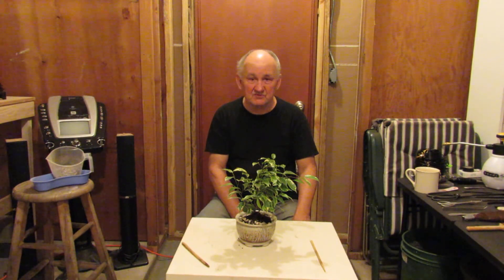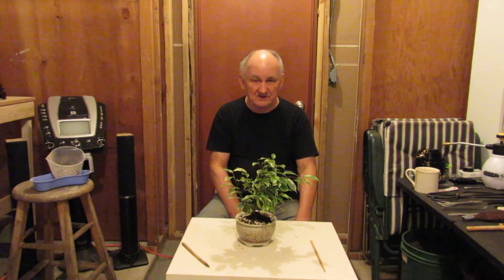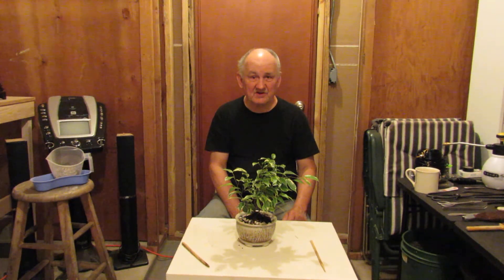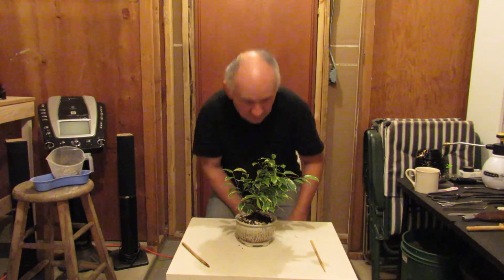With that I'm going to close down this video today at the Living Bonsai, and I hope that you'll join me again for more of my videos in the future. This video was a session called Slip Potting. Wherever you are in the wide, wide world, have a wonderful day or evening and please return to the Living Bonsai often. Thank you and have a great and wonderful day.